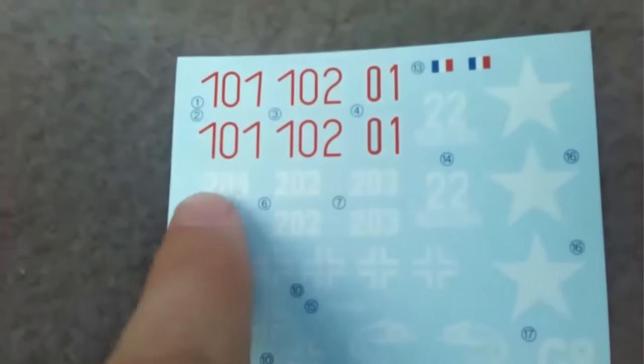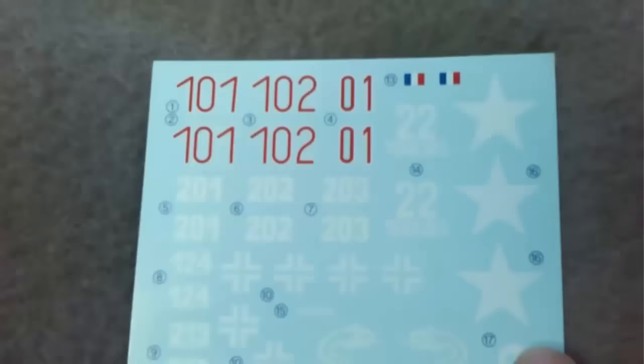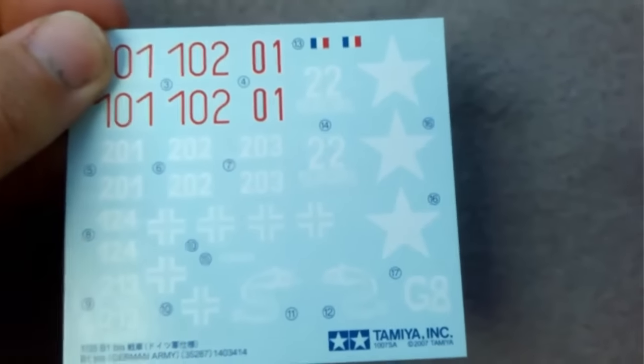The transfers, as usual, are quite minimal on an armour kit. We have various German crosses and numbering, a French flag and allied stars for the French version. They should be fine — they're nice and thin. Although I have never used Tamiya transfers.